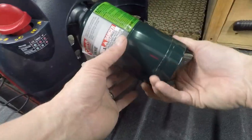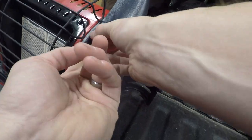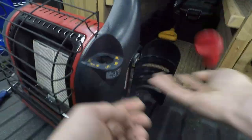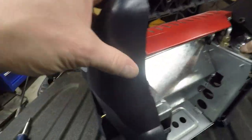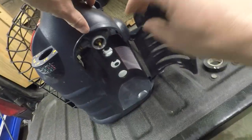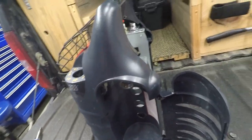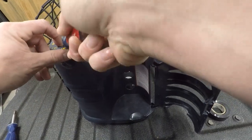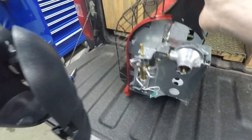Remember, let's take our fuel source out of here. Let's pop this up. Now let's just pop it back out here. Look at that — we're back in business here.